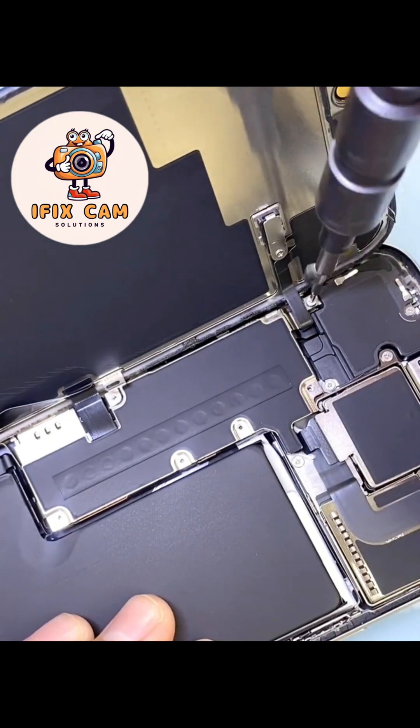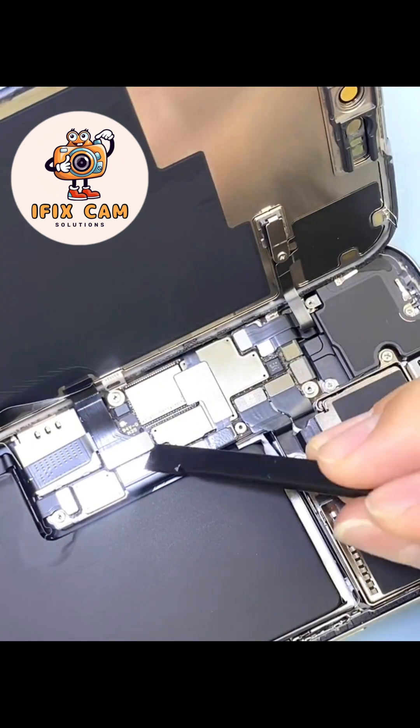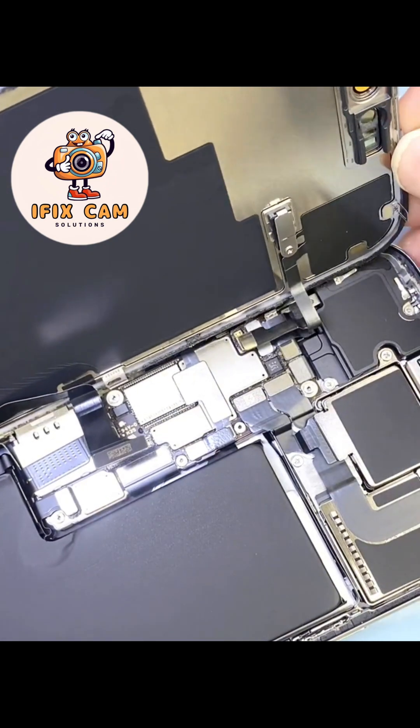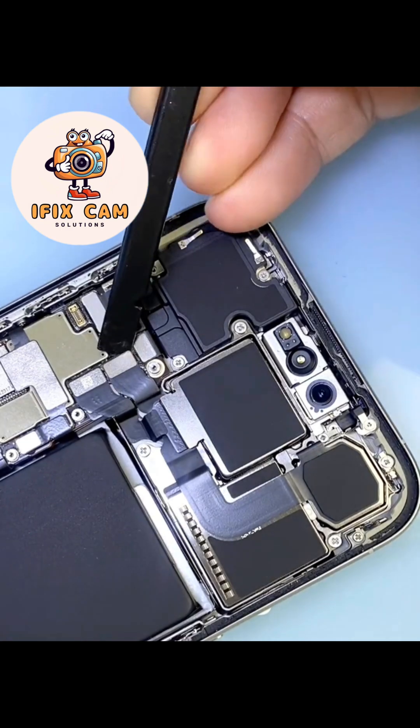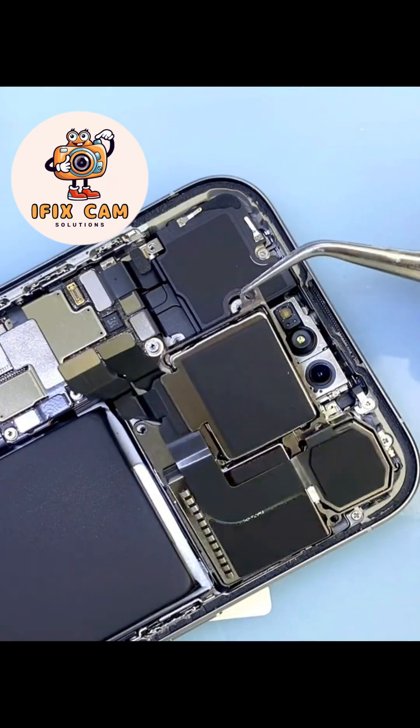Removing display. Unplug the camera. There is no protective shield on the camera in the 15 series.